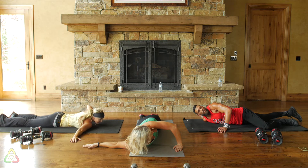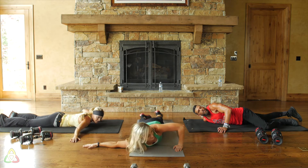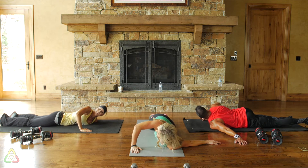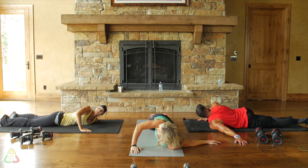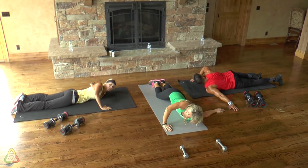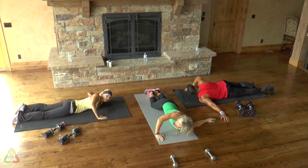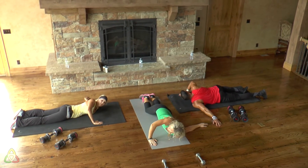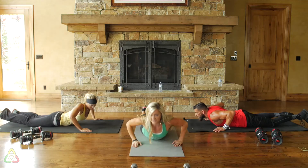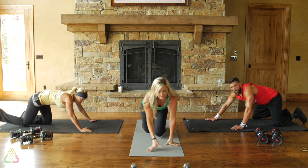A lot of times with these high-intensity interval training workouts you'll actually sweat more and feel more tired after the exercise — that's normal because our workouts give you an amazing afterburn, which means you're burning a lot of calories post-exercise, not just during. The last stretch is a glute crossover: get up off the floor, sit down, take your leg and cross it over, and pull that knee into your chest.